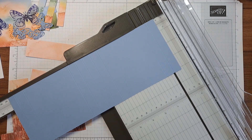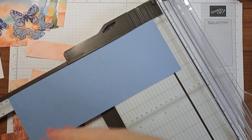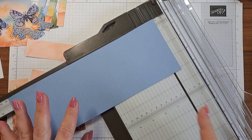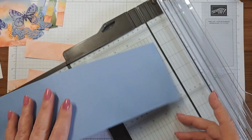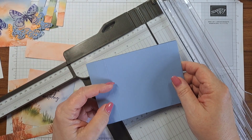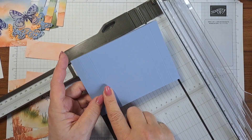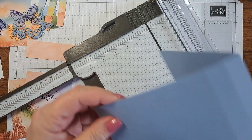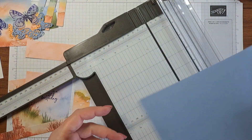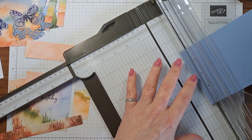That's the simple way to do it. If you're working on a score buddy and find it difficult to flip it, you may have recognized one of those folds in there was the exact halfway fold. So what you can do is take the numbers, go from the halfway fold, turn it, then go to the halfway fold again. It's easier though when you have this kind of scorer to just go all the way across.